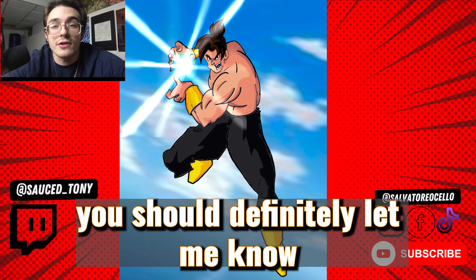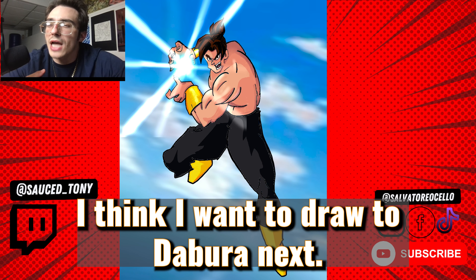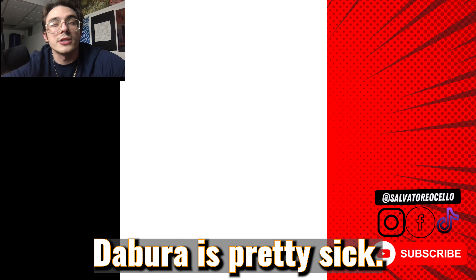If you want to see me do another one, you should definitely let me know. More original characters — I think I want to draw Deborah next. Deborah is pretty sick. Let me know.